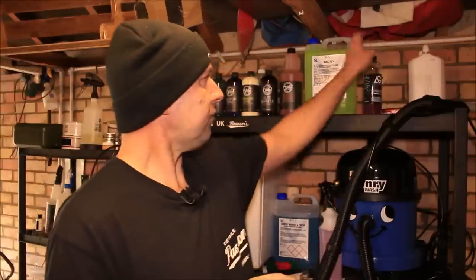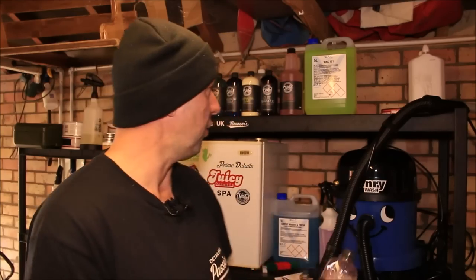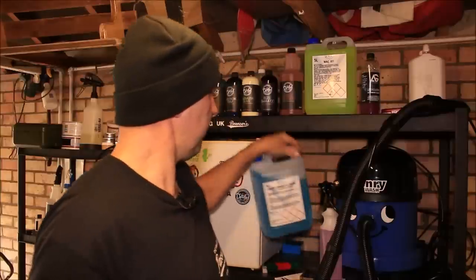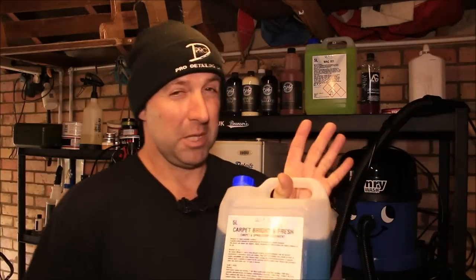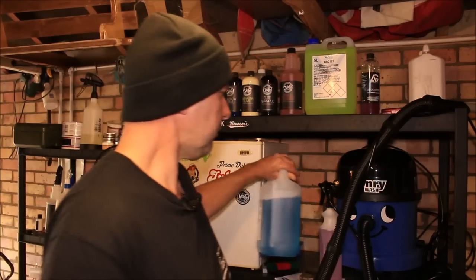As for the chemicals: Auto Glym's Infinite all-purpose cleaner used as a spot cleaner - very good stuff, I'll put a link below. Also the Carpet Bright and Fresh - cleaning power was pretty good. I had to agitate with a brush on the stains and add the APC, but you could just use more from the trigger - it's belt and braces. Very affordable: about £8 for five litres plus postage - you can't really grumble.